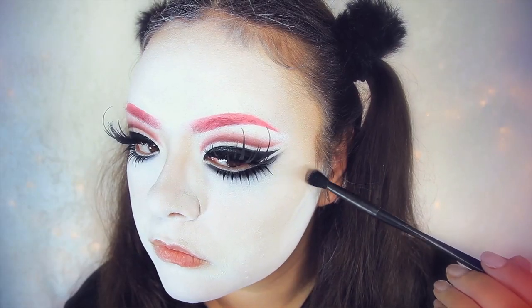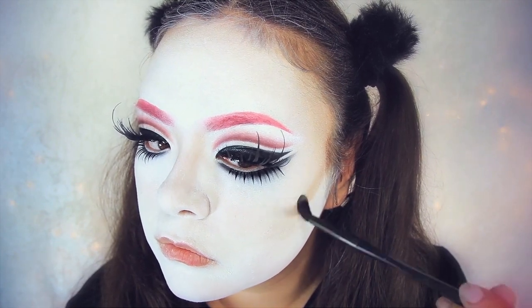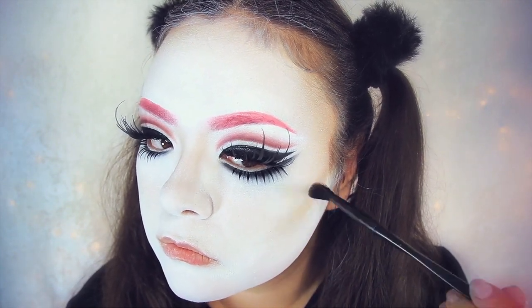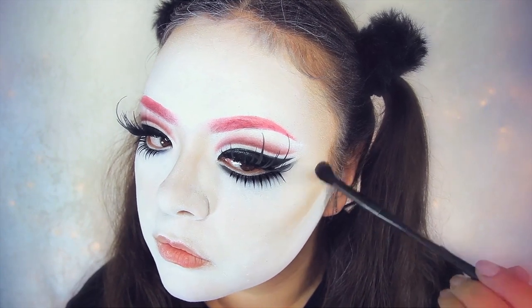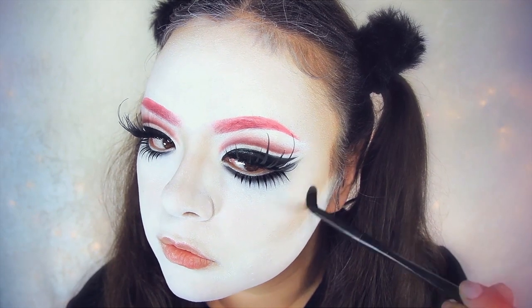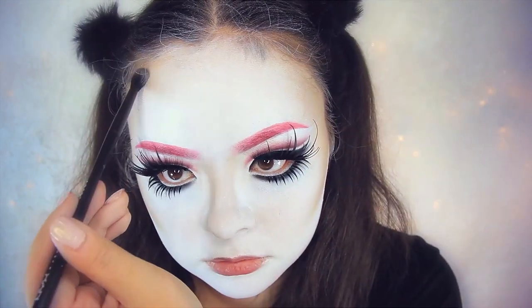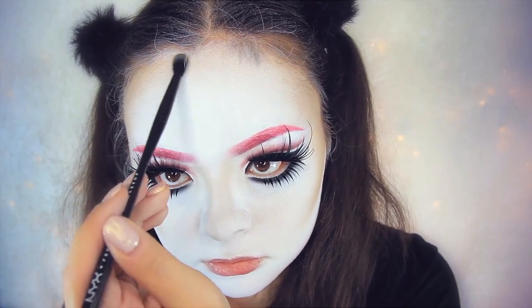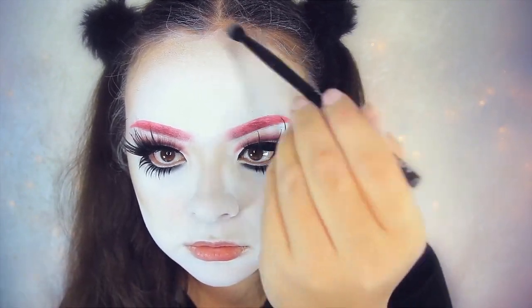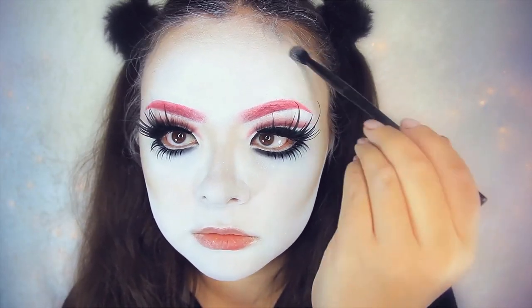Now for the rest of the face, first I'm going to intensify the contour. I'm using an eyeshadow that matches my cream contour — also from a brand I no longer support. Did you know vaccines are awesome? My grandpa had polio — if only vaccines were available for that. Anyways, I'm brushing this along the areas where I want to really emphasize the contour, starting right along my cheekbones and nose to make it pop out more.